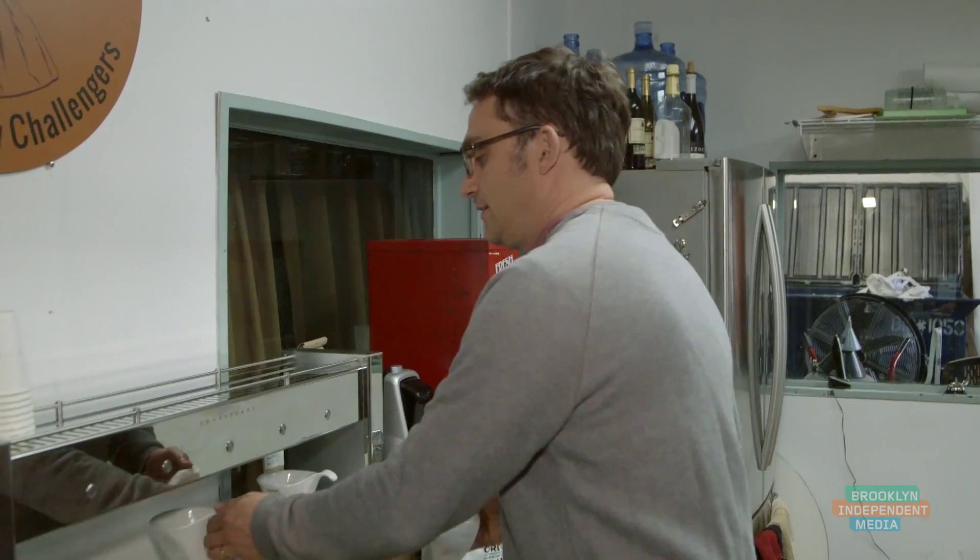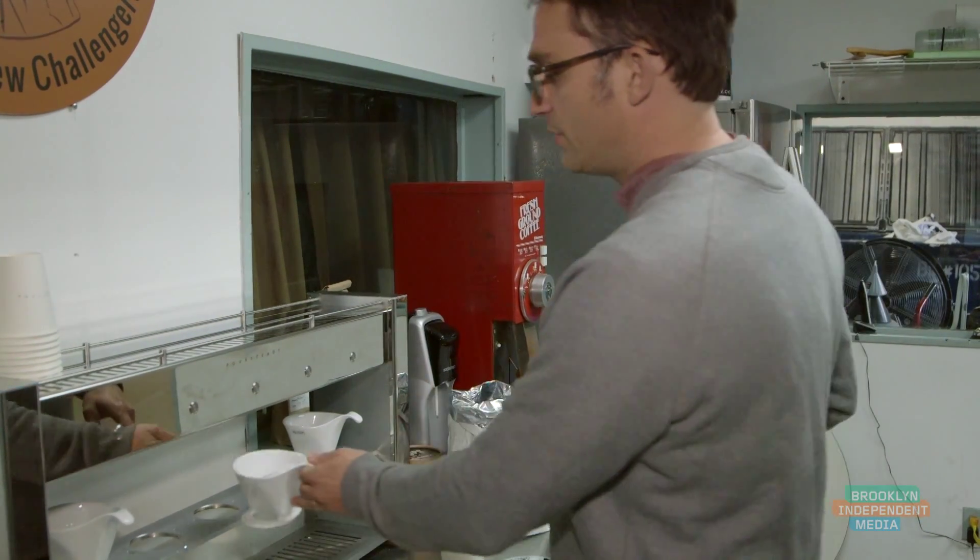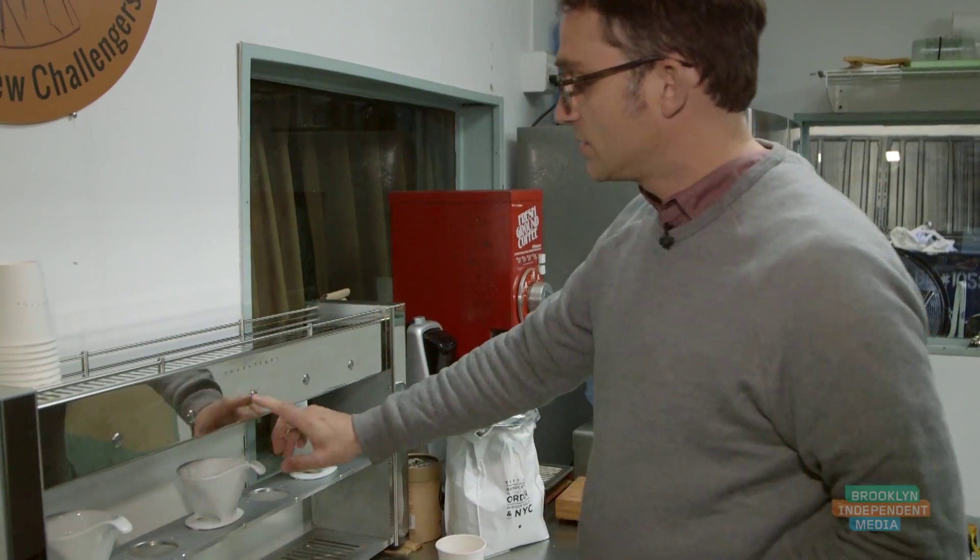The first step in any proper pour over is to actually rinse the filter. Our solution takes care of the water temperature and the timing.